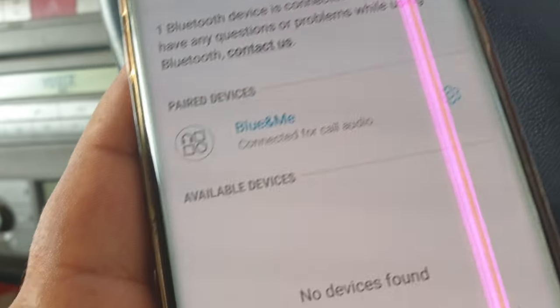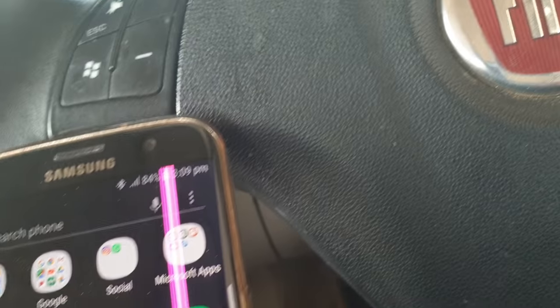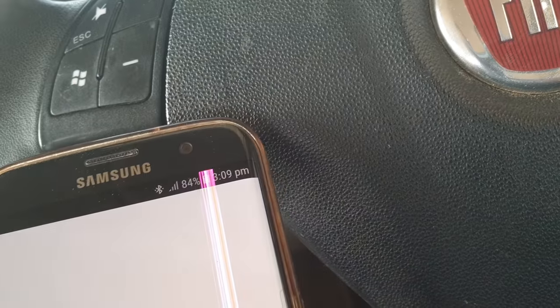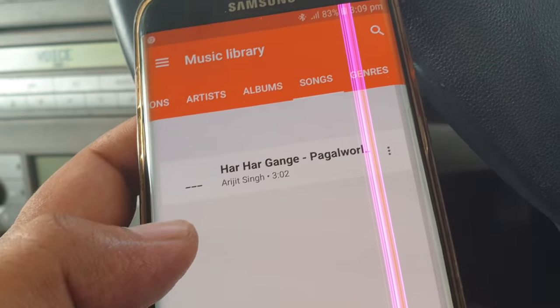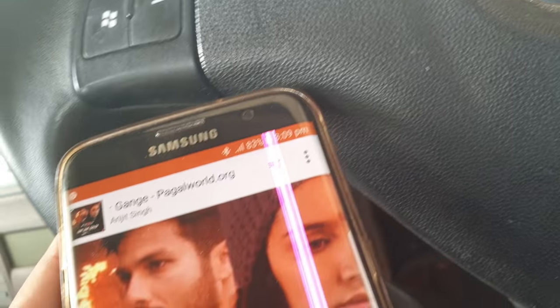Connected. Now go to the music player. Welcome — it says it is necessary to copy the contacts on the vehicle.